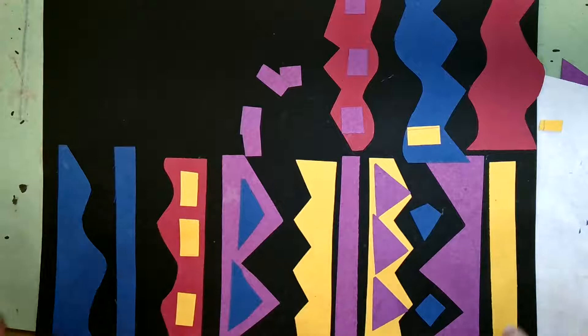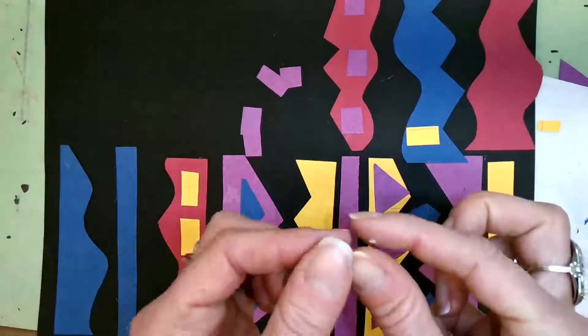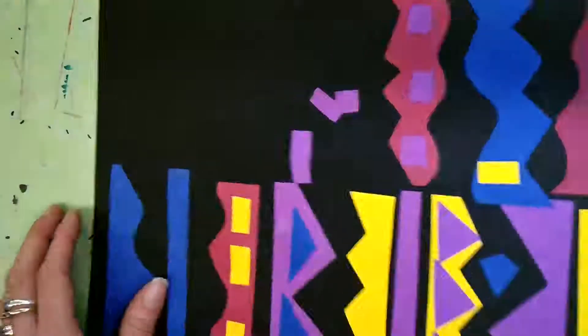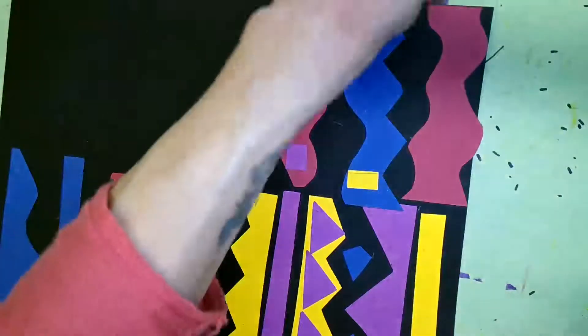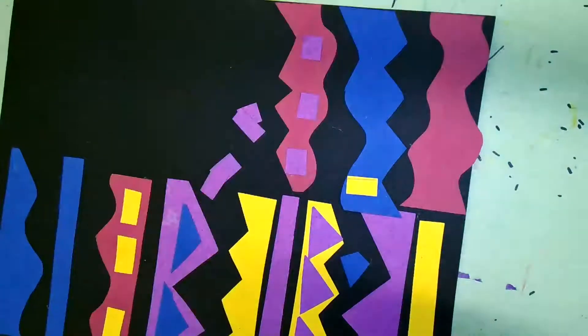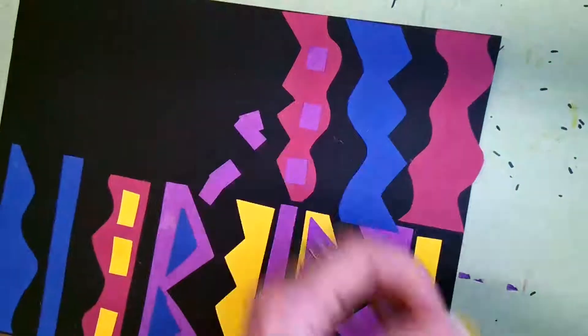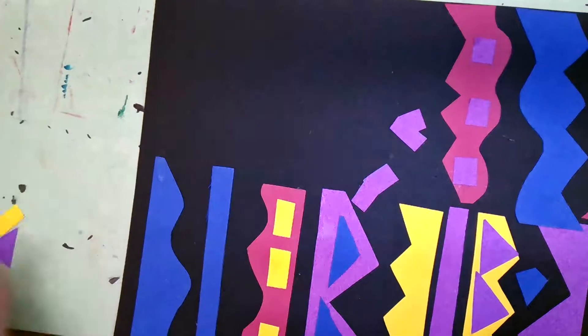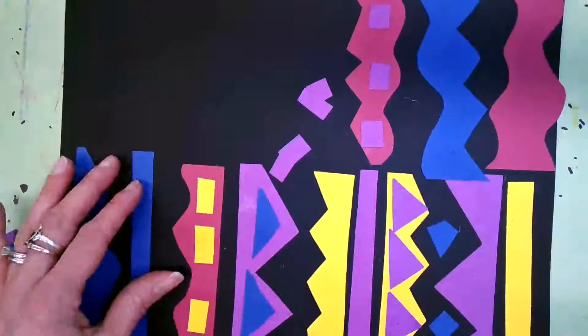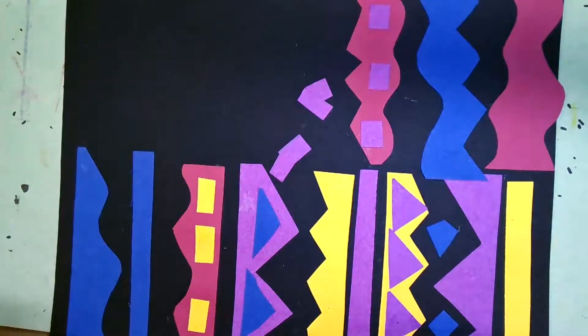So remember: happy cutting, not too tiny pieces — we don't want confetti — kind of small but not super tiny. Then glue your shapes down. If you lose a couple of shapes, you should have plenty of paper to make more. I can't wait to see your beautiful kente cloth inspired art. I hope this was helpful — have a great rest of your day. Bye!